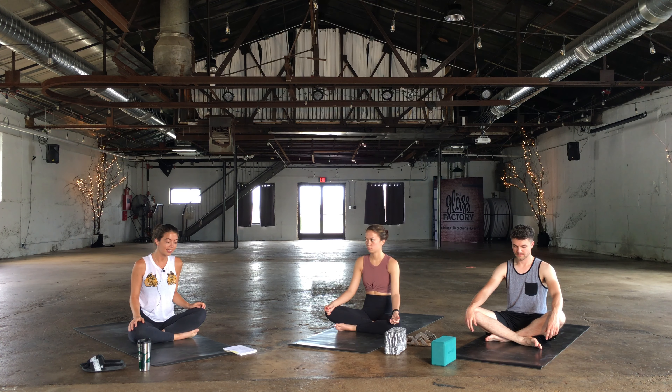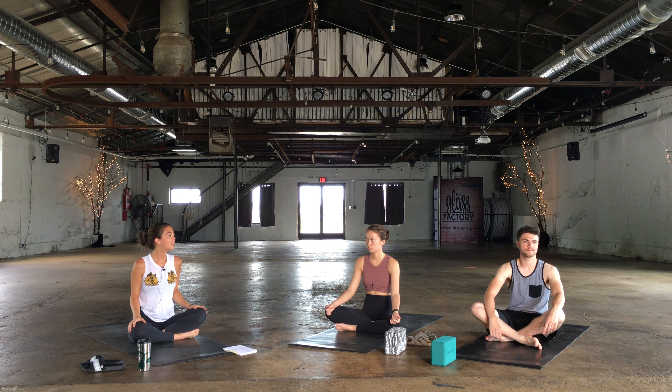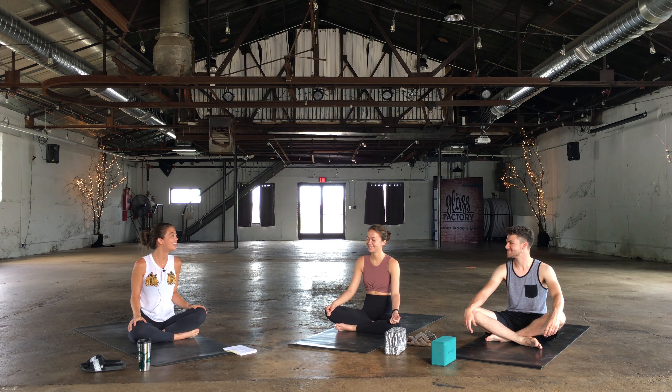Today's class is going to be what I like to call a sweaty summer flow. So we're going to get moving, get grooving, build some heat today, and we're going to start in Child's Pose.